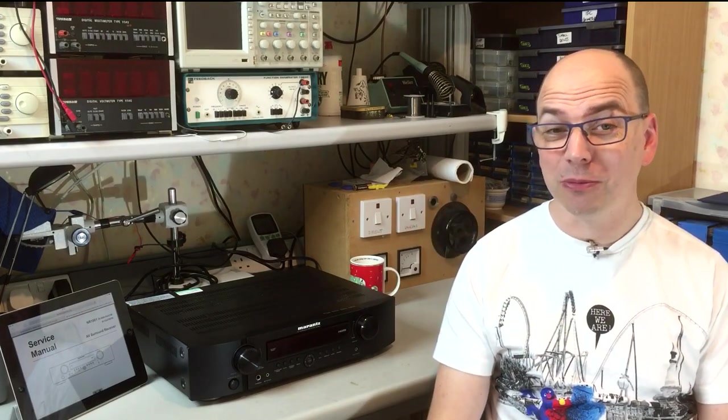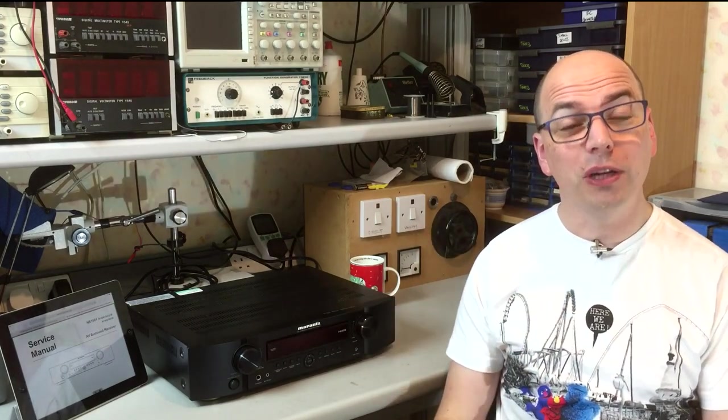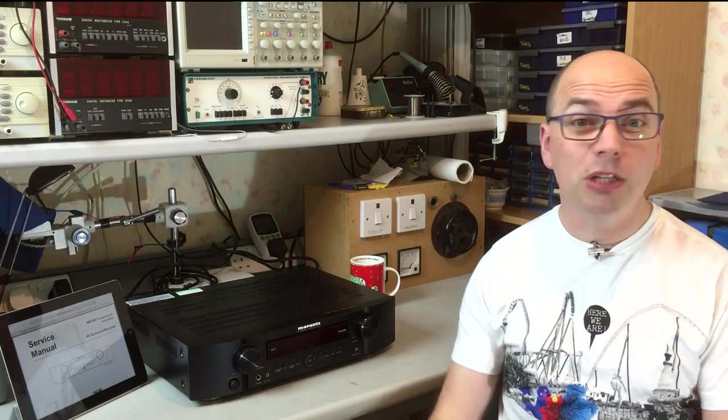Welcome back to the Eclectronics channel. Tonight I'm in the lab on the bench. We've got a Marantz NR1501 AV receiver that's faulty — it's got no output. Downloaded the service manual, got the unit, got a cup of tea. Let's see if we can fix it.